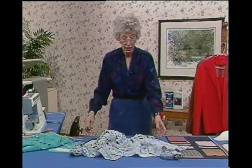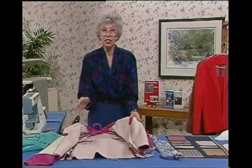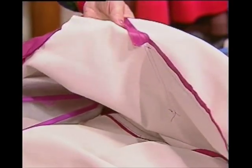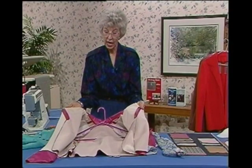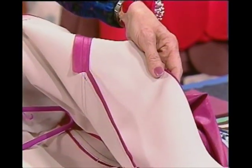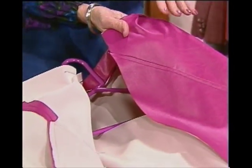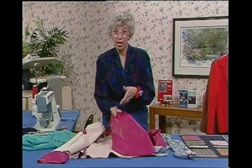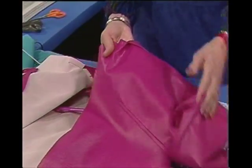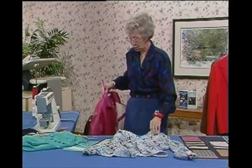Here's a strange combination I'll show you. This is actually interfacing fabric — the fusible tricot — but I have used this not only in the usual interfaced places. I've used it all over as an underlining. So it's actually interfacing fabric used as an underlining to beef this fabric up. This is really very thin fabric, but by beefing it up with that underlining, it really makes it look like leather. You have to feel it to tell. So it really does change the character of the fabric, and you sometimes use these products in unusual ways.